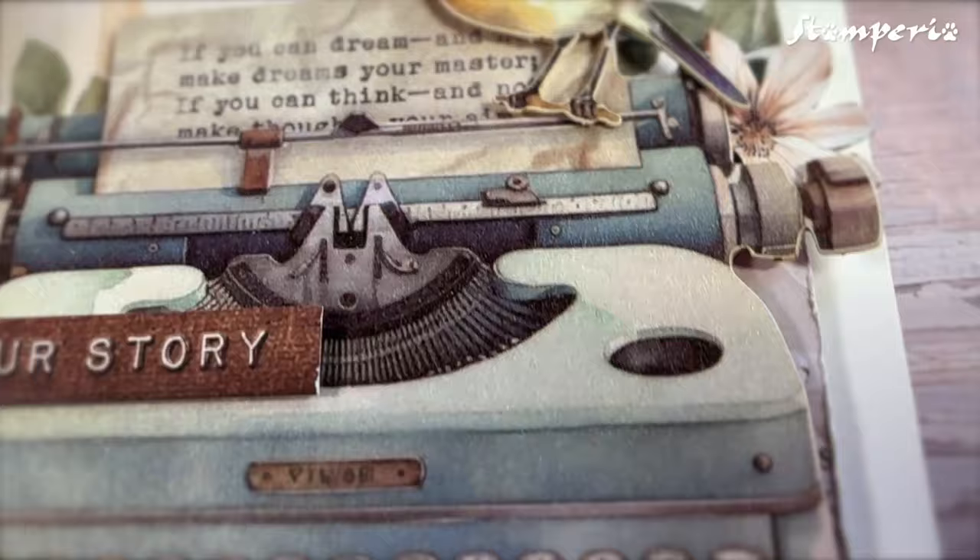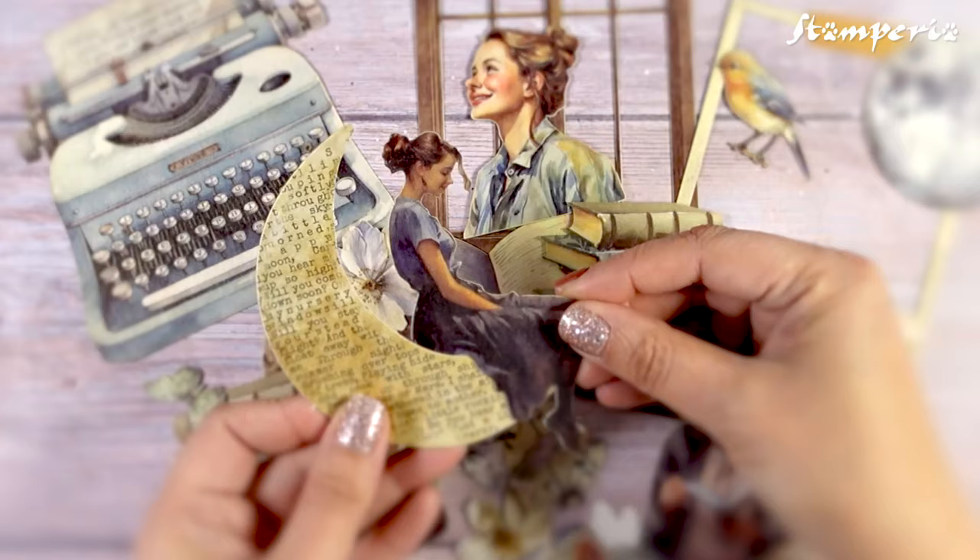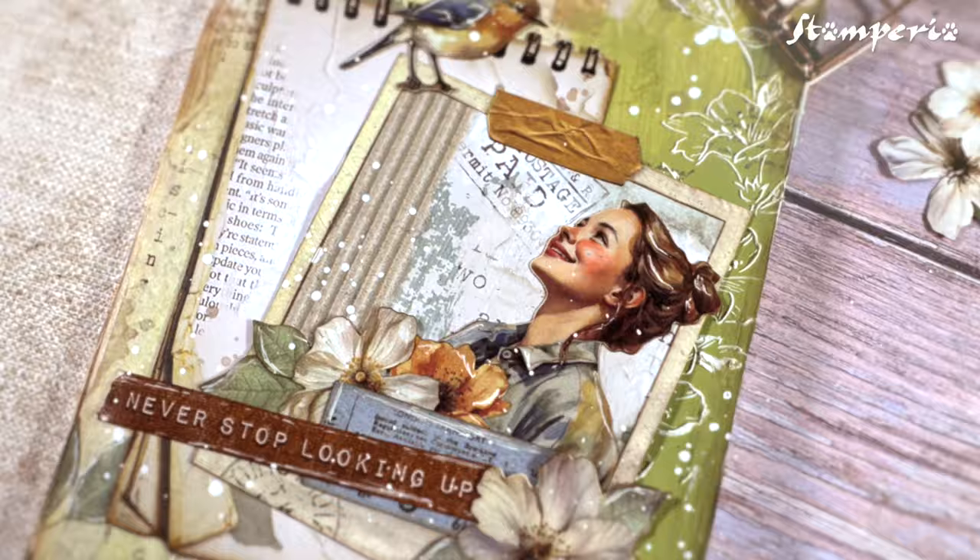A collection favorite, the ephemera pack — a variety of self-adhesive images, cleverly designed to mix and match them easily. Stencils in 4 different designs featuring text, flowers, borders, leaves and even the moon.